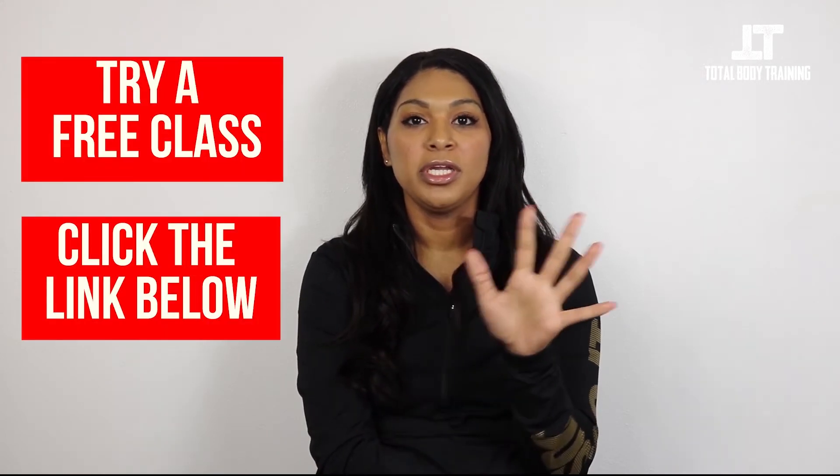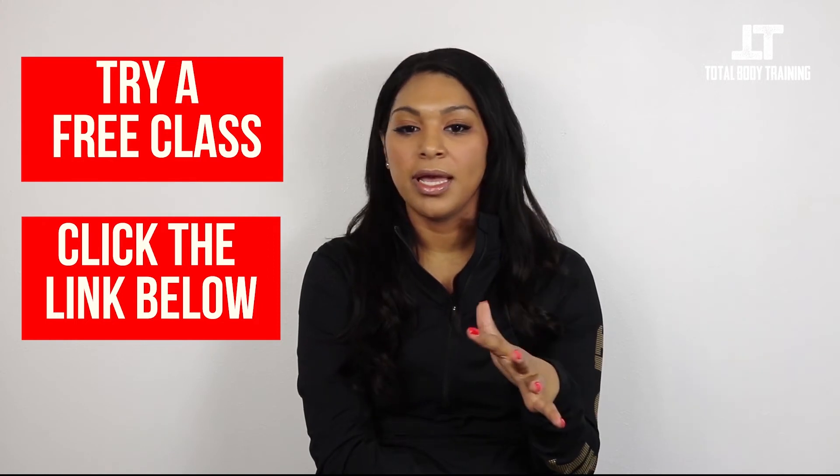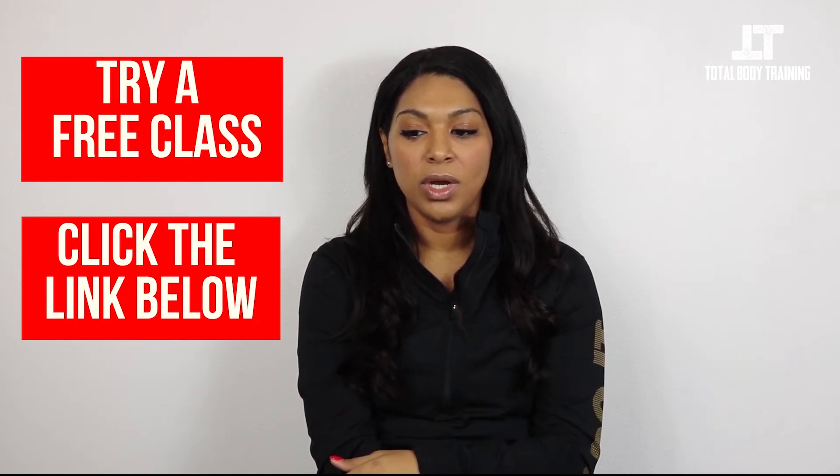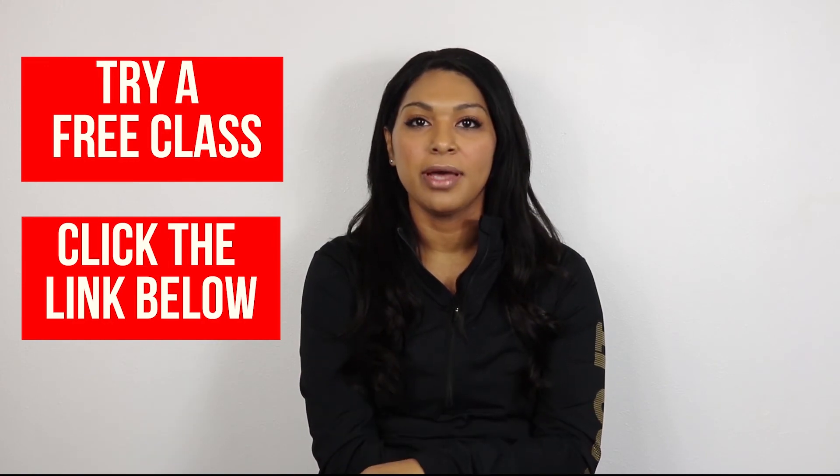Total Body Training offers a one-time free training session. So you come in, you get a great workout, and you can decide if you want to join — and definitely you're going to want to join because you won't regret the free workout.